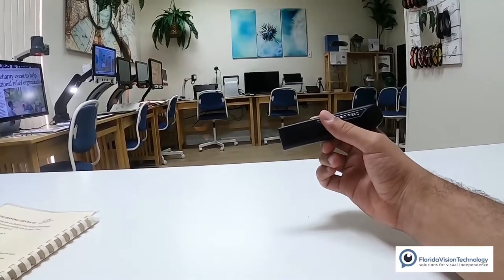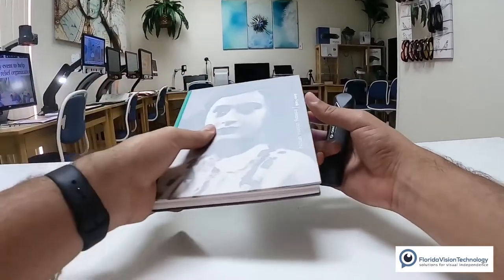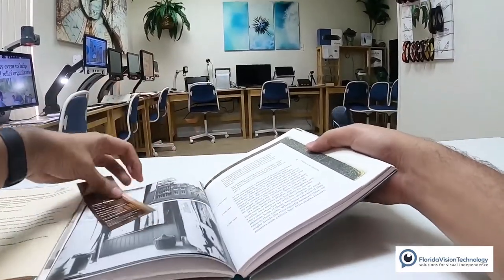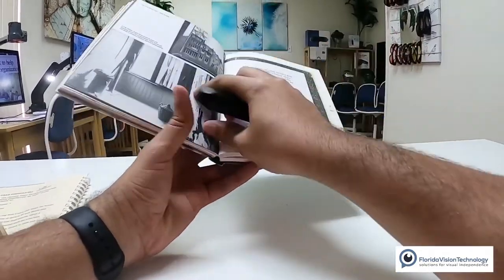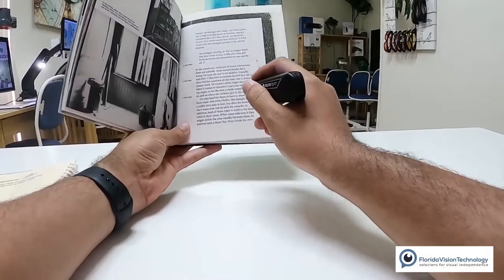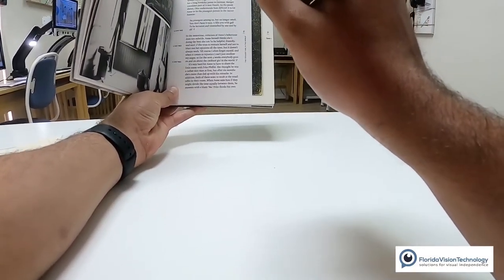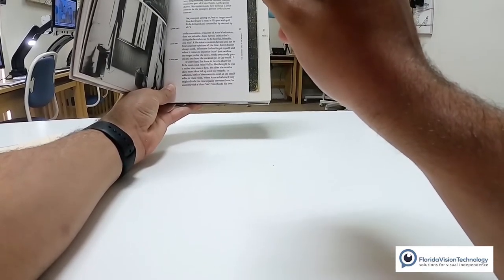I have three different things I want to read today for my examples. One of them is going to be a book — let's say you're sitting at home and you're just reading a book for pleasure. So I have my hard copy book in front of me. I'm opening it up, I'm holding my OrCam in my hand, and I'm going to hold it back about 12 inches from the book. I'm going to press that trigger button — there we go, took a picture.